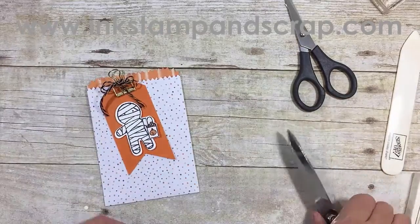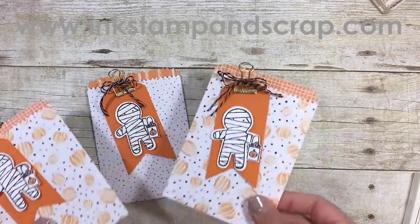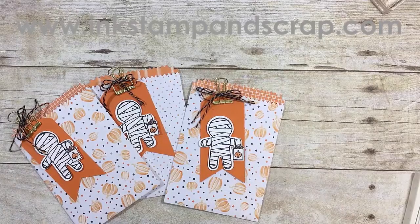These are last night's bags and this is today's. Thank you very much for watching — be sure to look below and subscribe to my YouTube channel so you don't miss any of the upcoming videos. Have a great day!